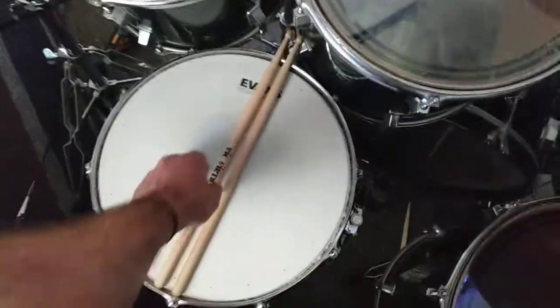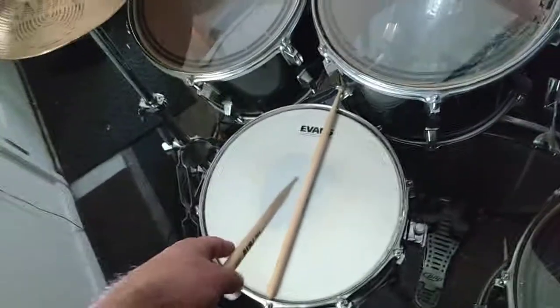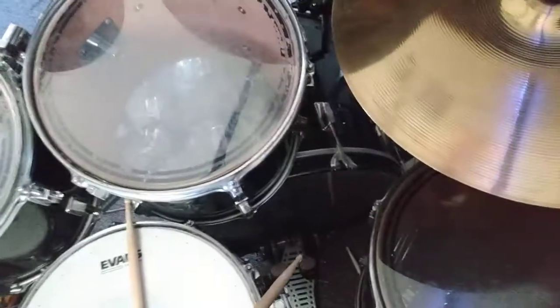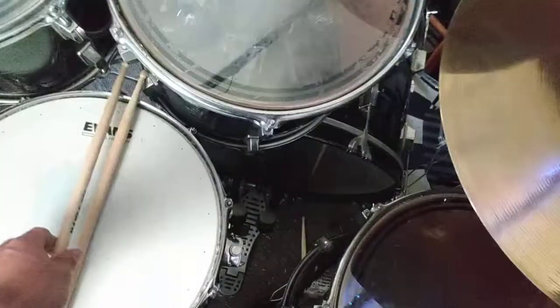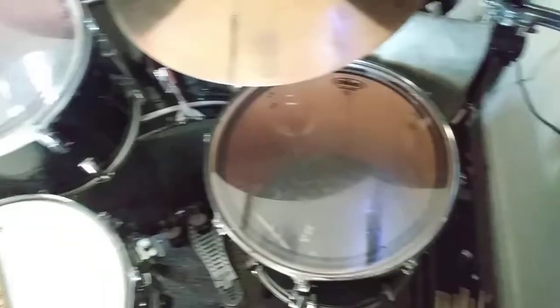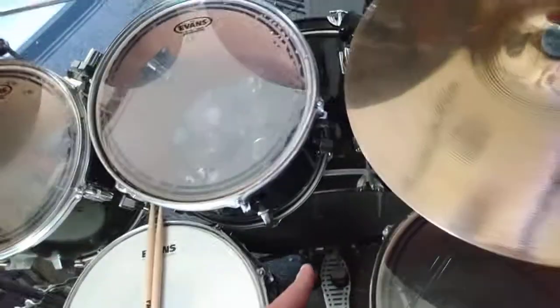My drumsticks — I'm using Vic Firth 85As. Evans HD Dry on the snare, EQ3 on the kick. EC2s on each of the toms. The sizes are 12, 13, and 16 for the toms, 14 for the snare, and 22 for the kick.